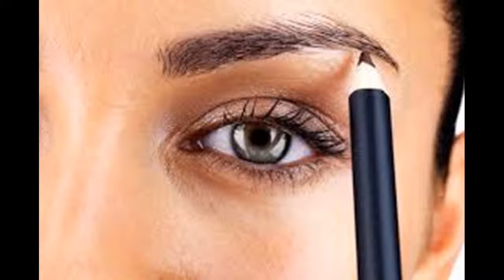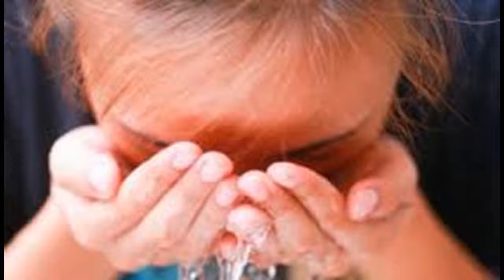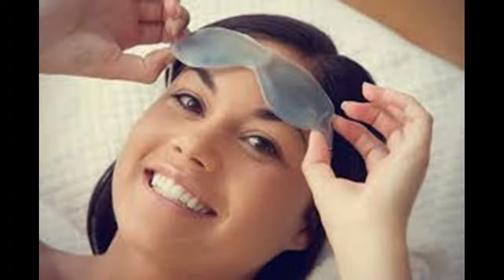Massage the skin around your eyes to encourage drainage and reduce puffiness. Swollen-looking eyes are usually a result of excess fluid under the eyes. Gently massaging the skin around your eyes can help move the fluid out of your face and into larger lymph nodes where it can be processed efficiently. Gently tap and massage the skin around your eyes using your ring finger — this is the weakest finger and will ensure you don't press or pull too hard. Work your way around your eye in a circle, starting at the outside corner, going down under your eye, and then over the brow bone.